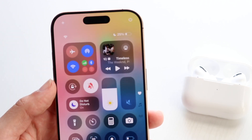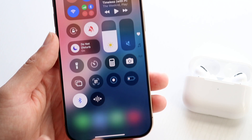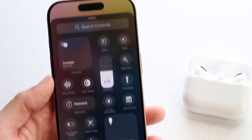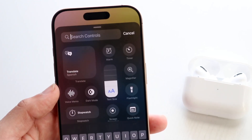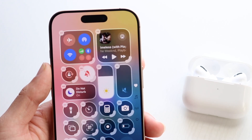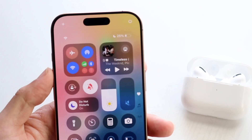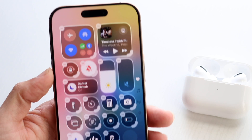You can do this by swiping down from the top right corner of your iPhone to get into Control Center. Hold down to enter edit mode and tap Add Control at the bottom. Search for Hearing — you'll see the hearing option appear. Tap on Hearing to add it. Now you can quickly toggle on or off your speaker, background sounds, and the hearing assistance option as well.